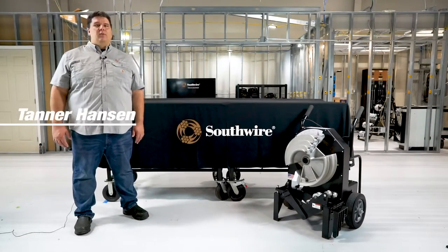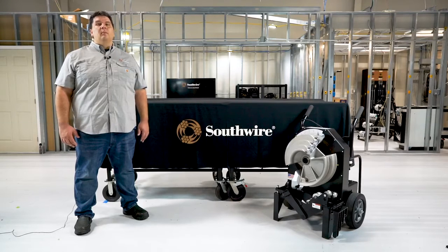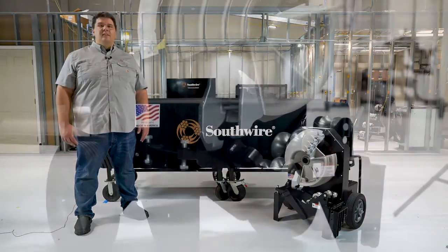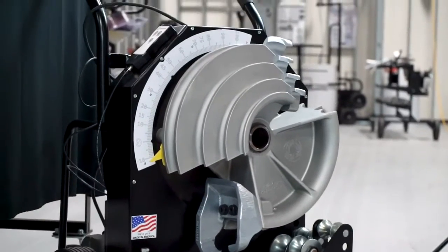Hi, I'm Tanner Hansen with Southwire Company. Southwire has been innovating in tools and equipment for a number of years, and today I would like to introduce you to the newest product in our line of heavy-duty products, the Maxxis Bender 2000, a compact half-inch to two-inch electric conduit bender.